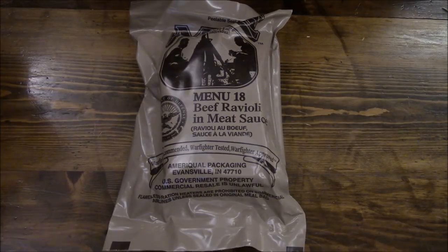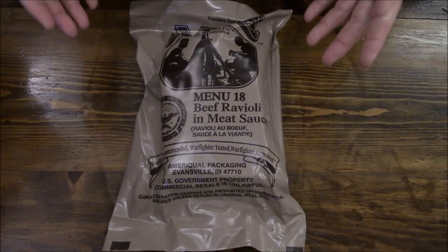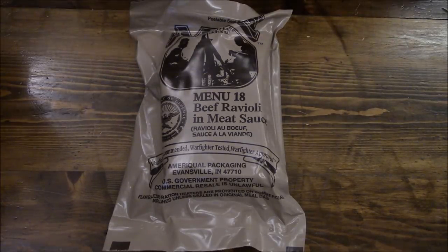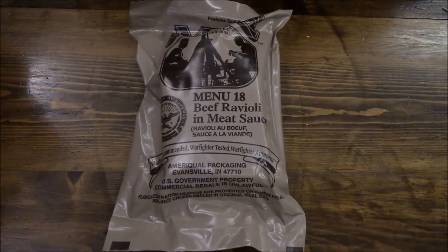What we mean about take 15 and grab some chow is exactly that. When you're out in the field doing operations, a lot of times you don't have time to just kick back and take a half hour to enjoy your chow. It's literally rip the thing apart, eat it, swallow, taste it later, and get back on the move.